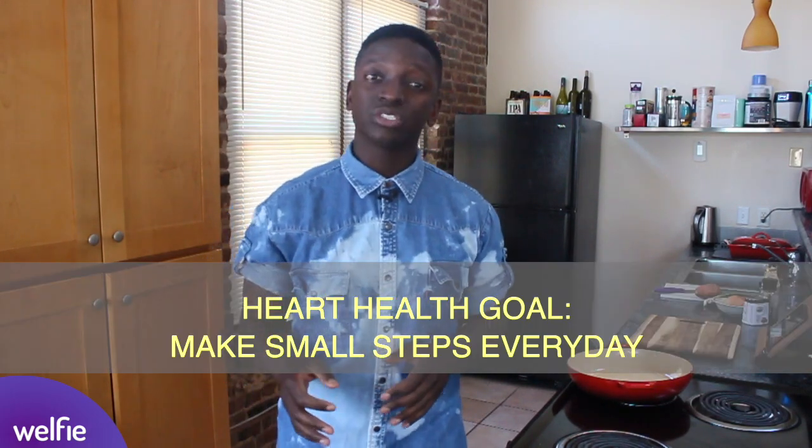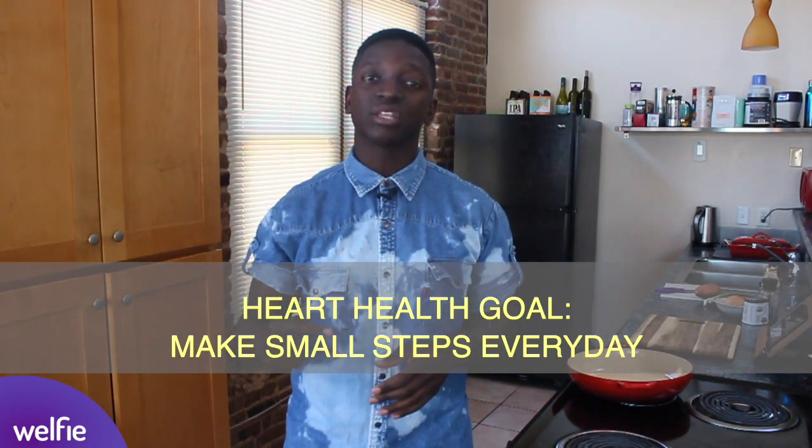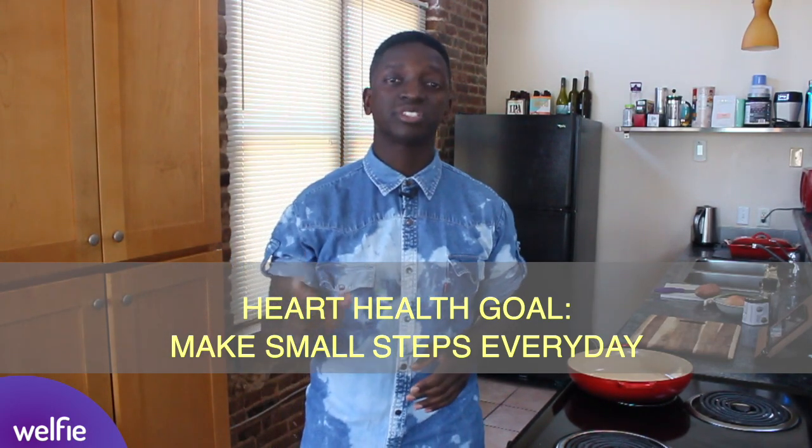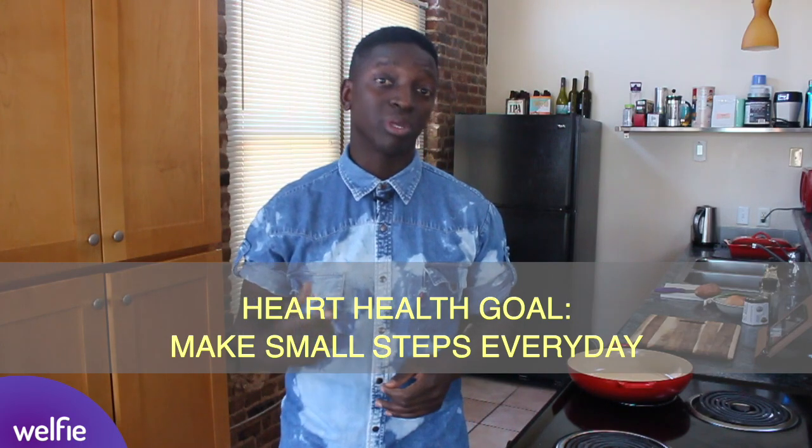We are here in my kitchen, and we are cooking up a healthier hash today. And I know what you're thinking — Doc, there is no way you can convince me a corned beef hash can be healthy. Well, what we're trying to do today is not necessarily take those leaps and bounds on the way to a healthy heart, but take the small steps that add up day to day, become habit, and lead to big change.